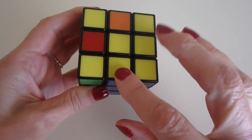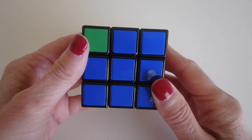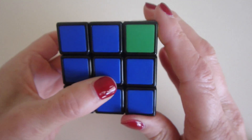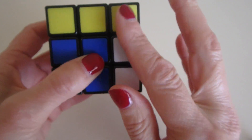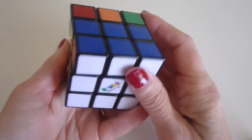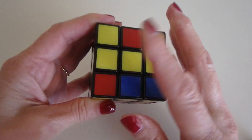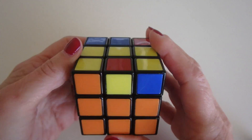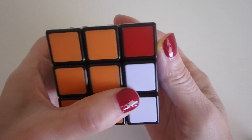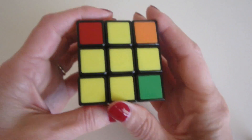When you have a yellow L, orient it so one leg faces you and one leg faces right. Do the face clockwise algorithm again: rotate the face clockwise, bring up the right side, rotate the top clockwise, bring down the right side, swivel the top back to get the white column, and put that back in place. Now we've created a yellow line. With the horizontal facing you, do the face clockwise algorithm one more time: turn the face clockwise, bring up the right side, swivel the top clockwise, bring down the right side, bring back the top, bring down your white column. Now you have a yellow cross.